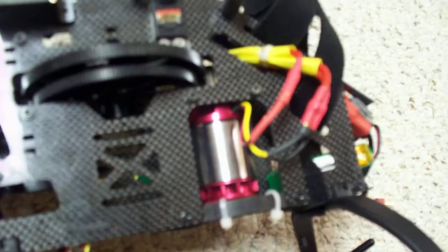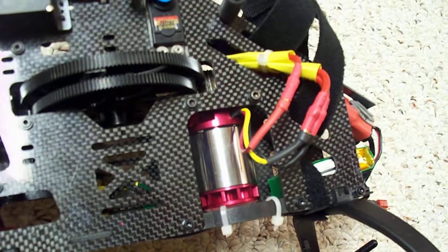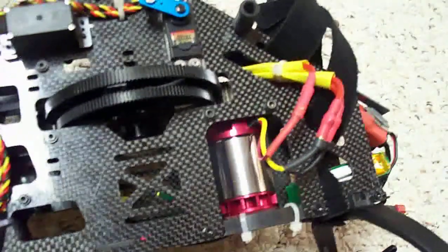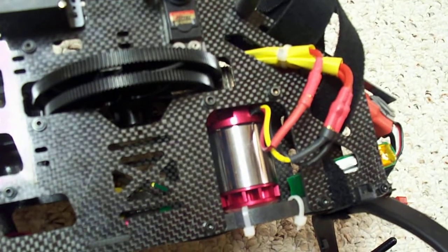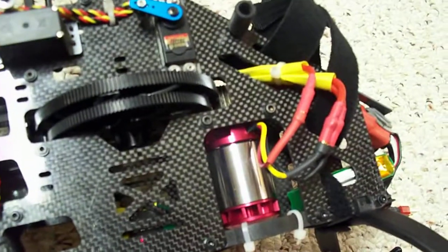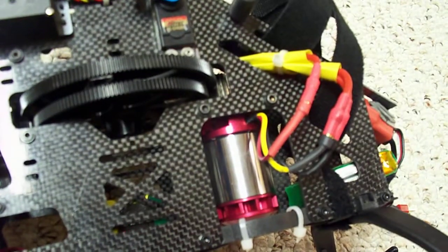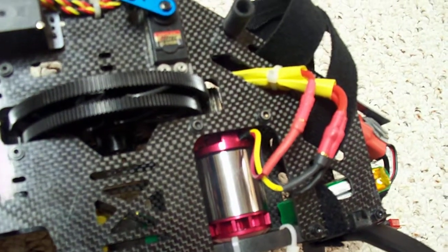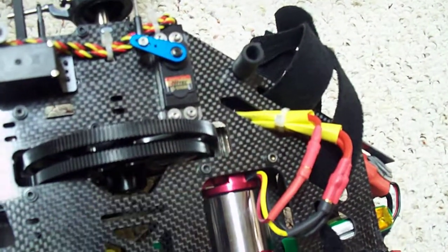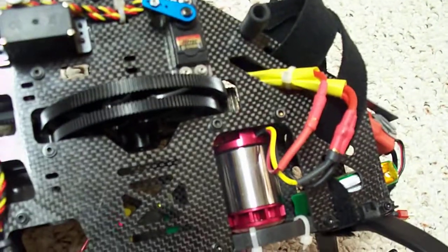This motor is the T15 motor that X-Heli sells. This is what is listed as the motor for the EXI 500 on their product page for the 500. At the time, this was the only 500-size motor that they sell that works with this kit. I used it with the stock 13T pinion, so I didn't need to buy any other pinion to get this to work.